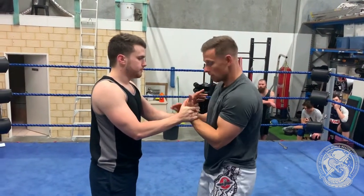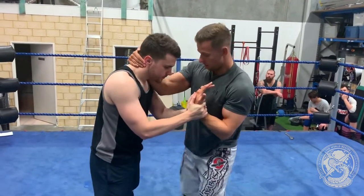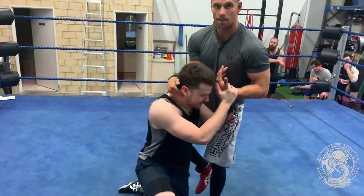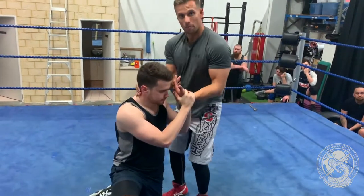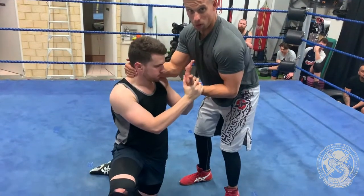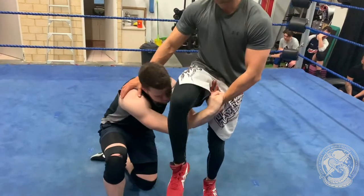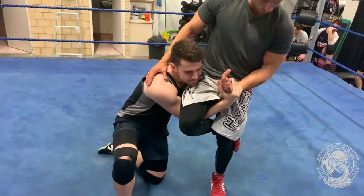From here I want to use my free hand to hook the back of the head and bring them down to their knees. I'm going to use my foot behind the kneecap to bring them down. Obviously if they've got the lock on well they're not going to let go at this point, so I want to use my right leg, kicking it over the top.